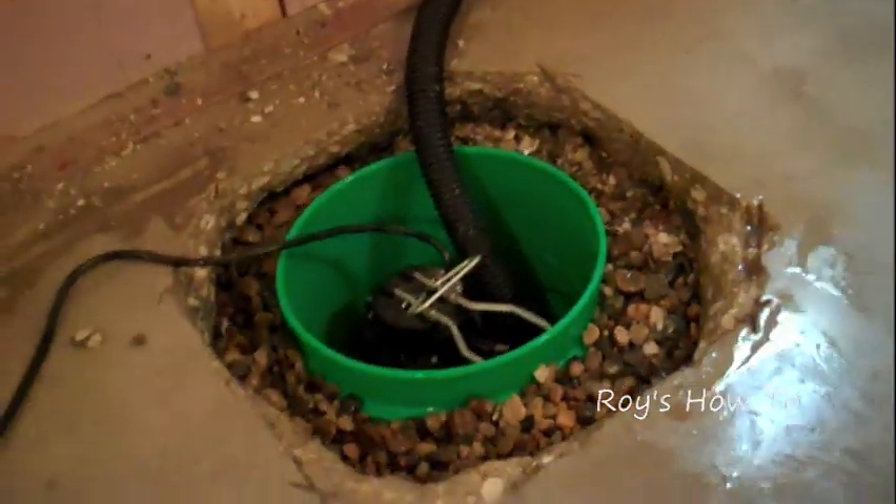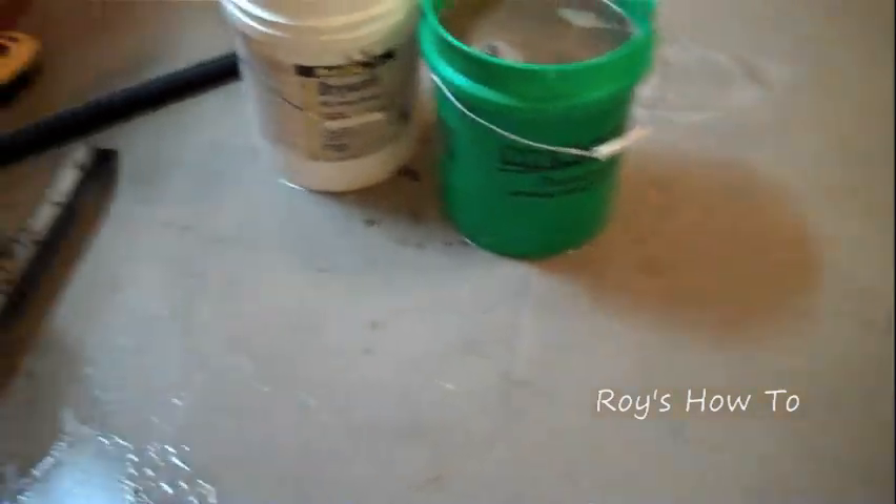Pretty easy solution, pretty inexpensive. When the groundwater goes back down, all these people have to do is pull this pump out, slip a cover back over the hole, and it's a very inexpensive way to get rid of the groundwater that's coming in on this basement floor.